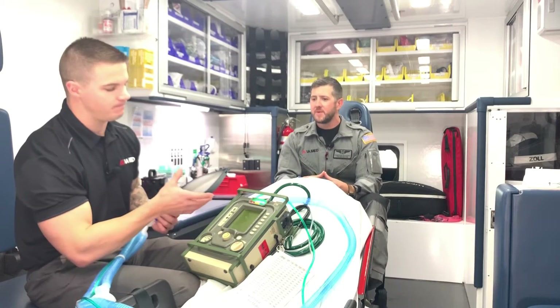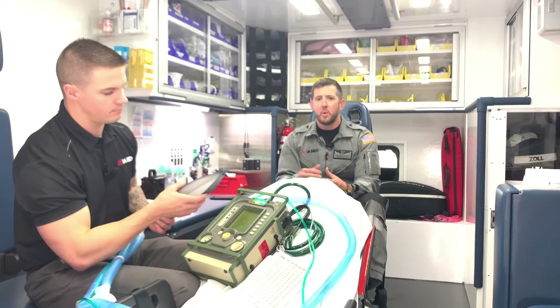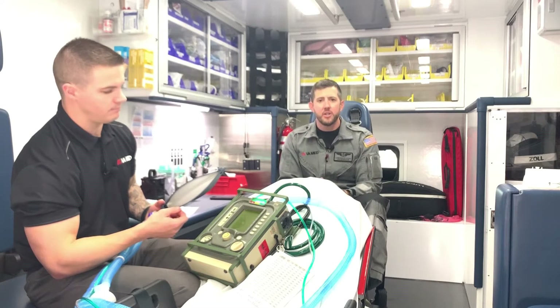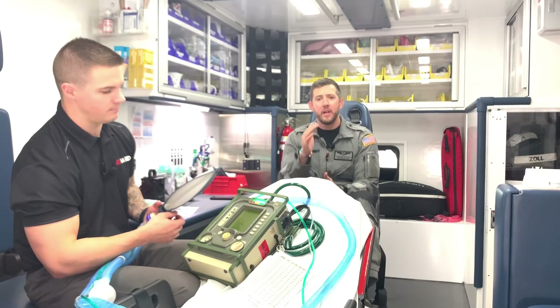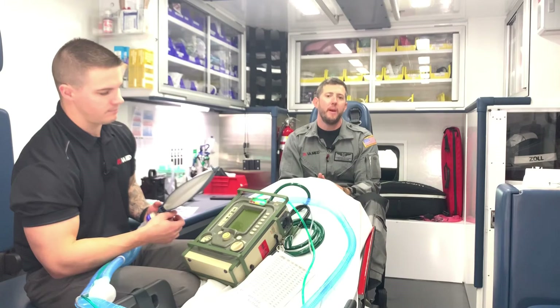Let's see if we can time it. We initiate the breath — the ventilator recognizes the patient only took about 200 mL and says: on this breath, I need to get you to 500. So it fills in and delivers that additional volume on top of whatever the patient has taken.